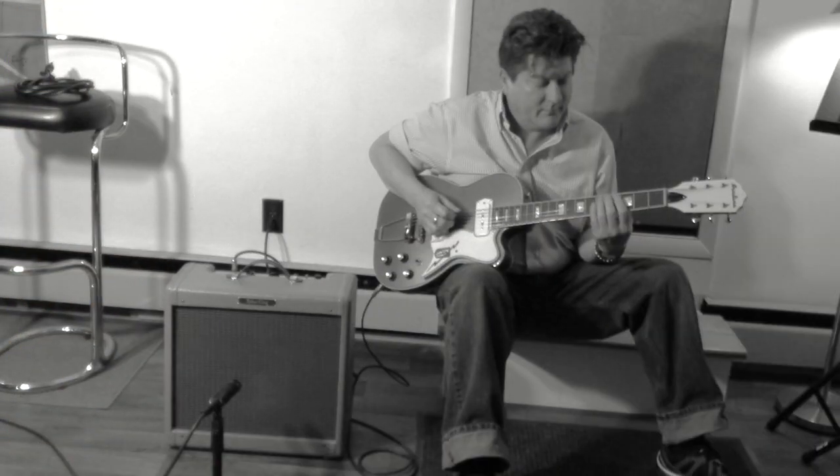So here's our friend Morris Tarbell. He's going to give you a little sample — a little bit of bridge pickup, a little bit of neck pickup. Keep in mind he is plugged straight in, guitar into amp, no pedals in between.